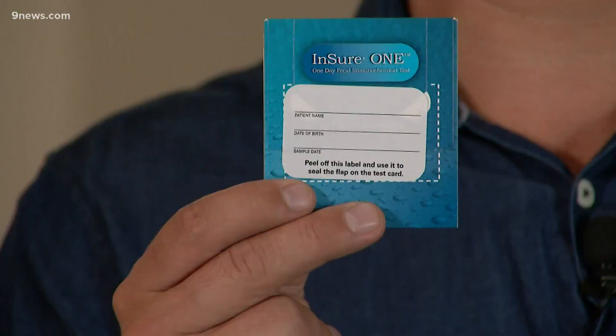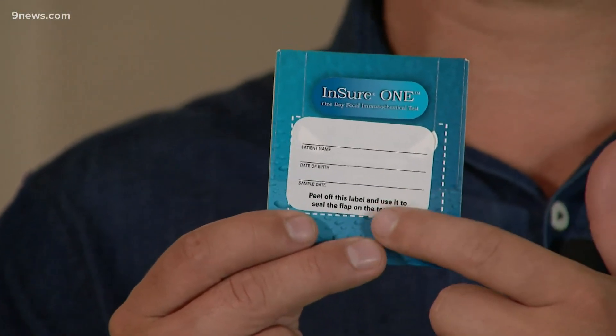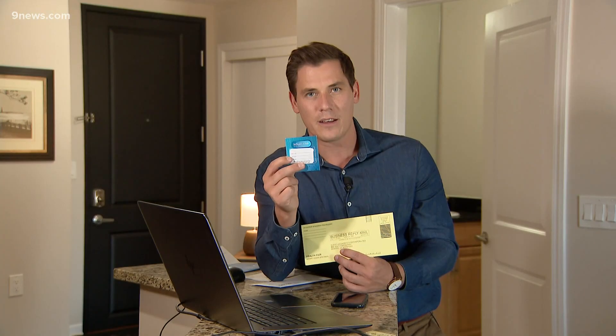So what you do is you take this sample card, you fill out your name, date of birth, and the date that it was recorded. Then you put this sample into an envelope, mail it away, and the lab's going to look at it for a variety of different things. It uses antibodies to look for hemoglobin or components of blood in the stool.